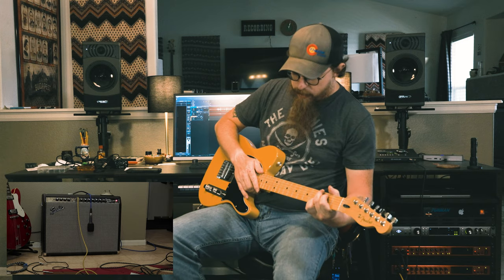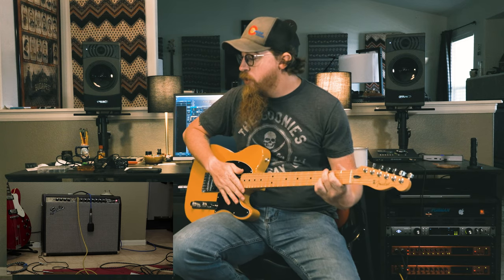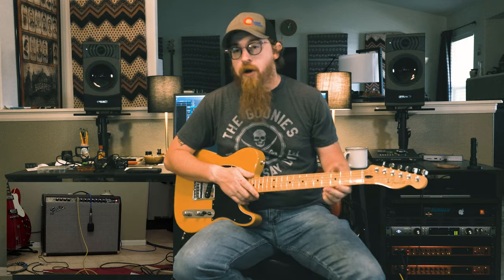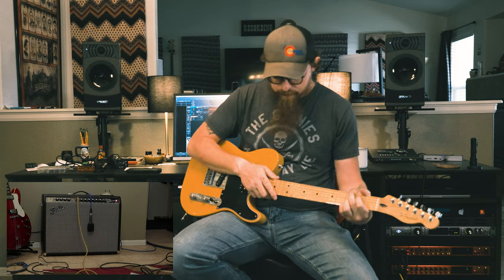Here is the Centavo from Warm Audio running through the Fender Twin Reverb. The Telecaster isn't doing much for distortion - no overdrive - it's just fattening the sound up a little bit, which isn't super necessary with the Fender Twin. It doesn't sound dramatically different, but it adds some body.